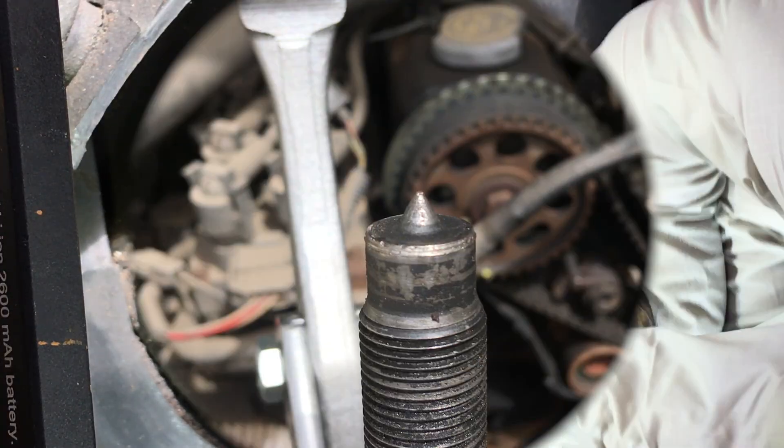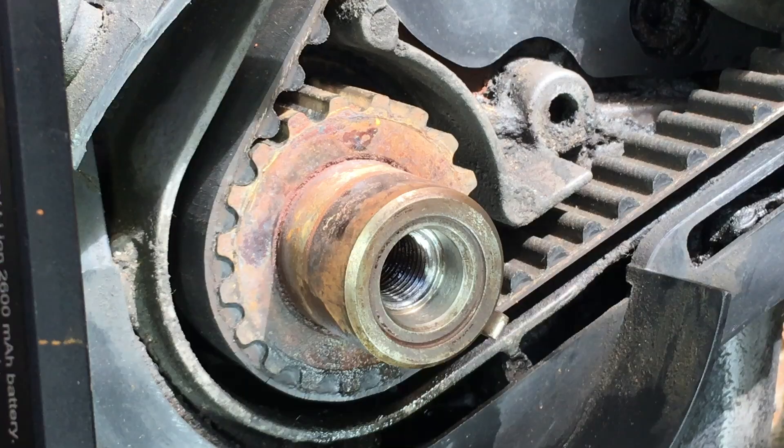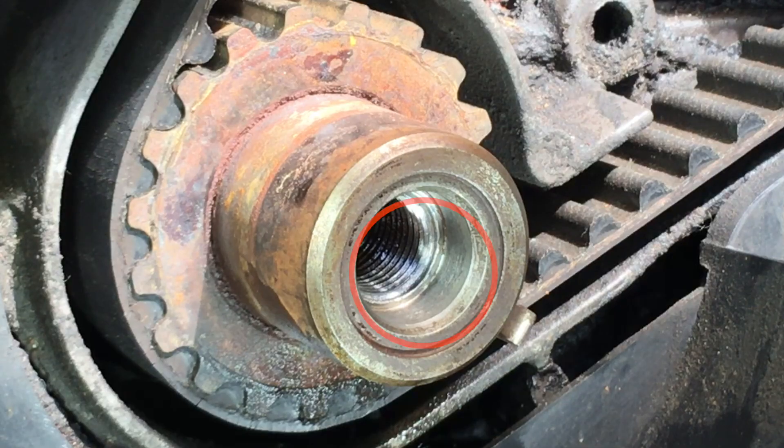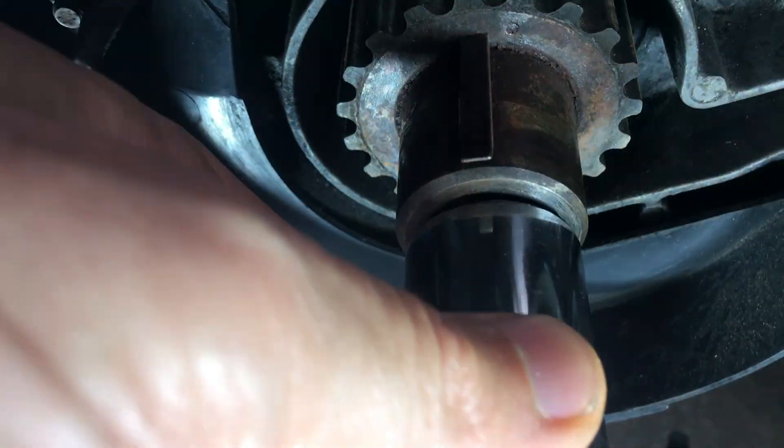So here's what happened. I foolishly let the tip of the pry bolt on the puller tool press straight into the threads of the crankshaft. I should have used a spacer and lined it up with the red circles as shown.